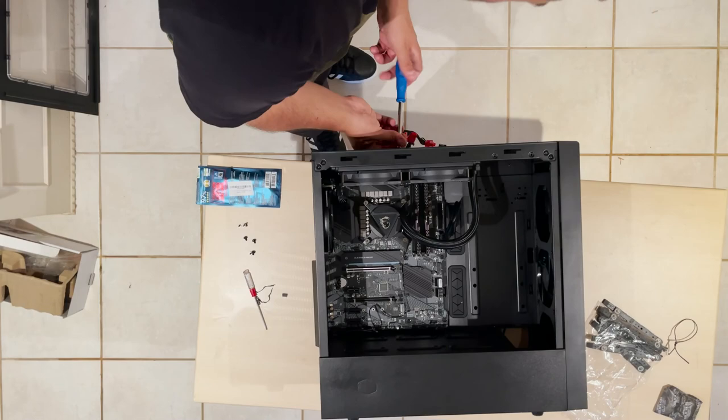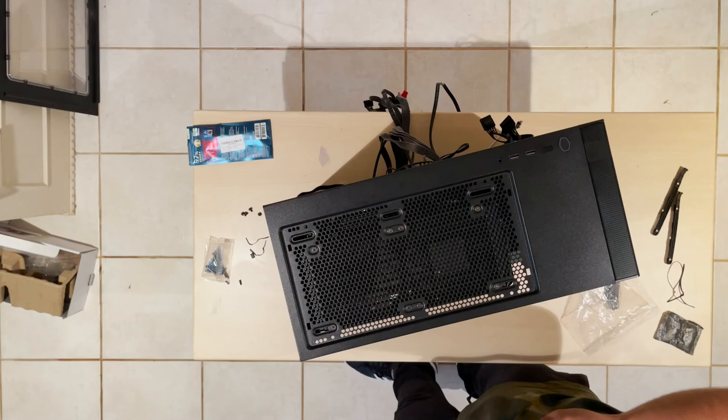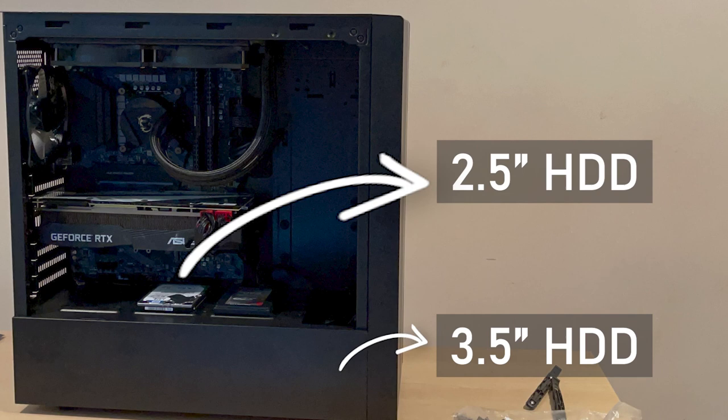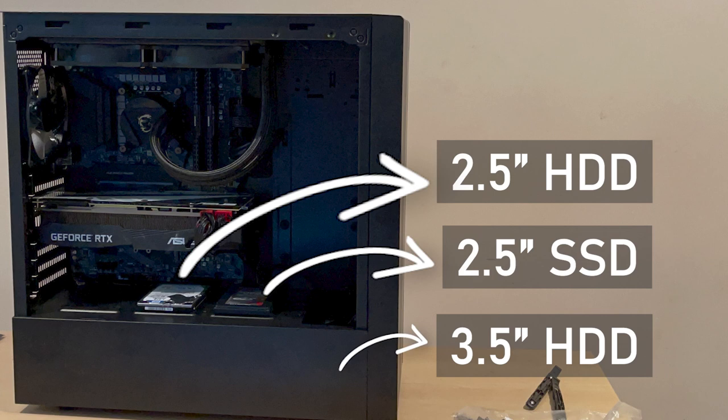Then it's time for the mainboard 20+4 pin cable. During the SATA power cable connection I started looking for my storage devices — I'll use an old 3.5-inch HDD that goes into the storage bay, a 2.5-inch HDD, and a 2.5-inch SSD in this build. Attach them to the case, connect the SATA power and data cables, and move on to the GPU.